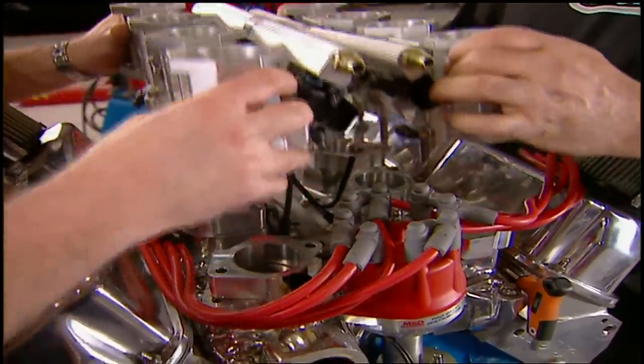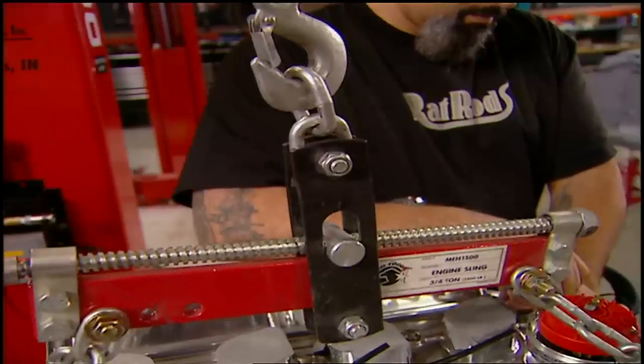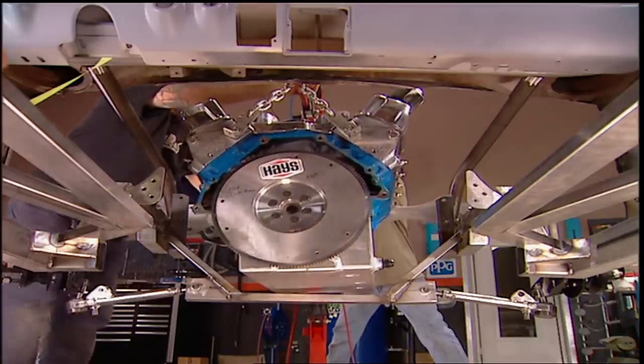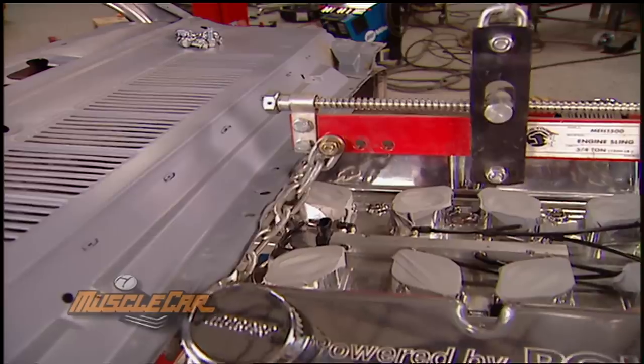A single-stage external pump will pull oil from the pan, which means the old internal pump's got to go. With the intake off and the engine plate on, we can swing it, roll it, drop it — and learn another lesson.